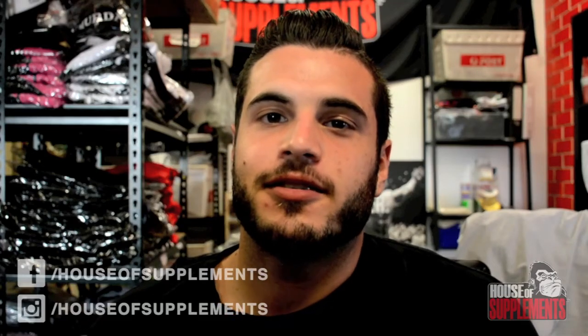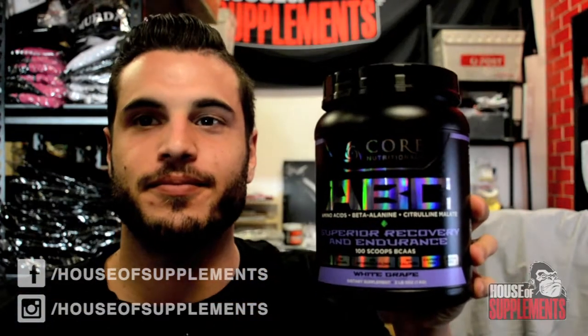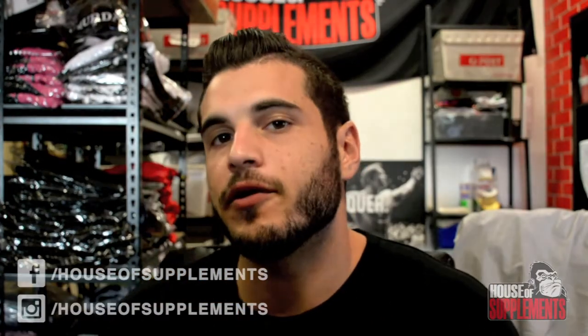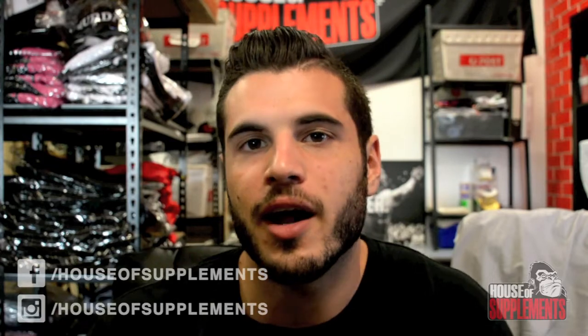What's up guys? Alex here from thehouseofsupplements.com.au and we are going to be talking about Core Nutritionals ABC Intra Workout. The Core ABC doesn't use any artificial colors, flavors or fillers, so you'll notice a lot of the flavor names have 'white' in front of them. Nice to know you're not pouring artificial colors and flavors inside your body all day.